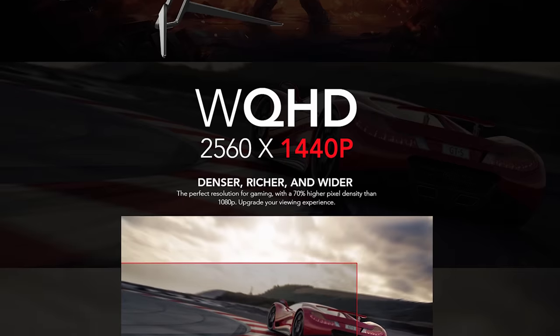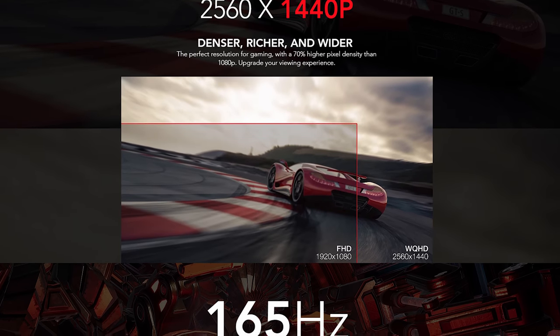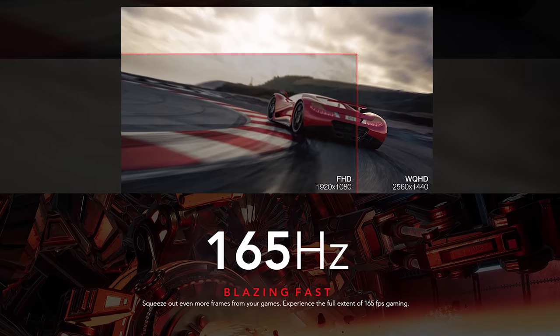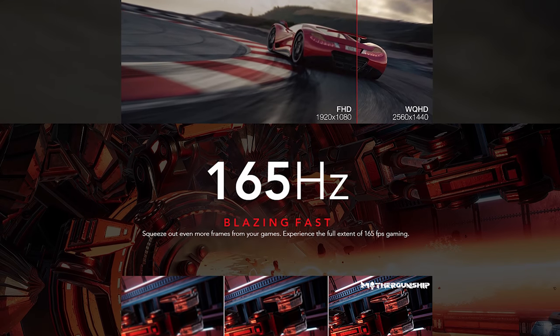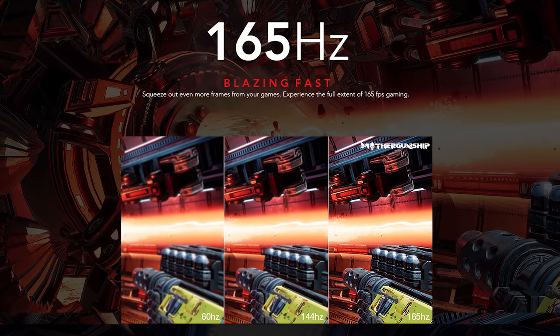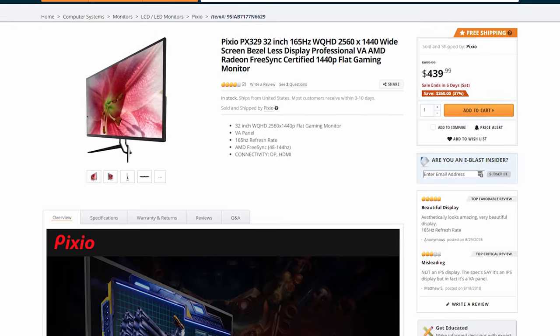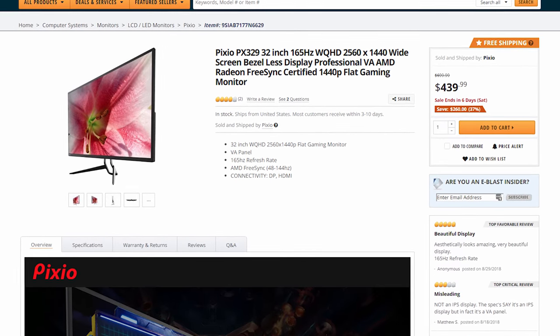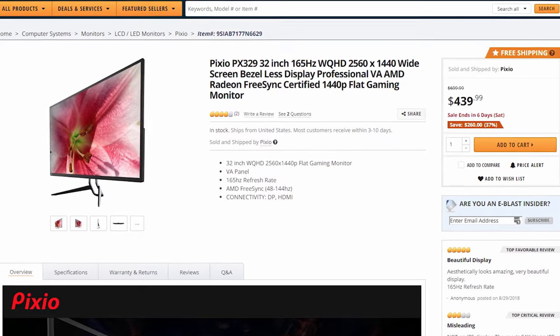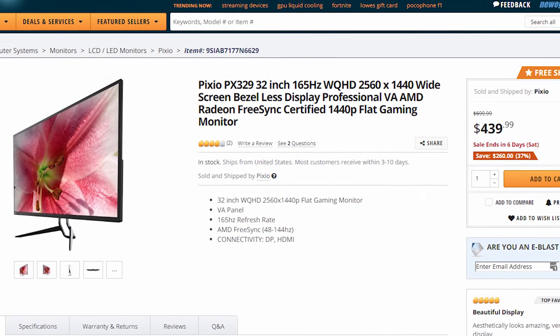Not only is this a 32-inch 1440p 144Hz display, it's actually capable of pushing its refresh rate up to 165Hz, matching what's possible with 27-inch 1440p high-refresh monitors. It uses VA technology and supports FreeSync 2 with low frame rate compensation. At $450, it's the cheapest display with these specs and is price-competitive with curved options.